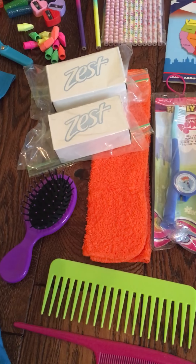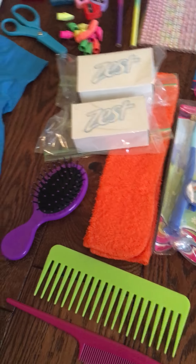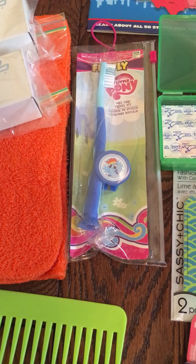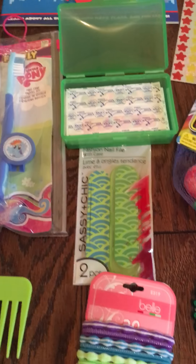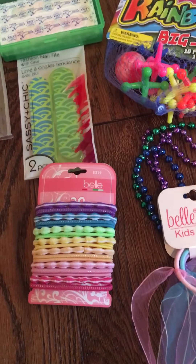For hygiene items we have two bars of soap in different scents, a washcloth, a little hairbrush, two combs, and a My Little Pony toothbrush with cover. We also have a soap case, and some band-aids. Inside of there we have some nail files and hair ties.